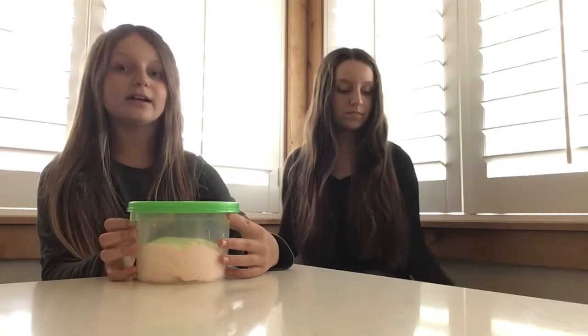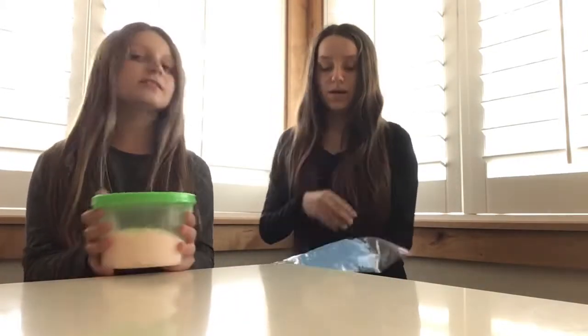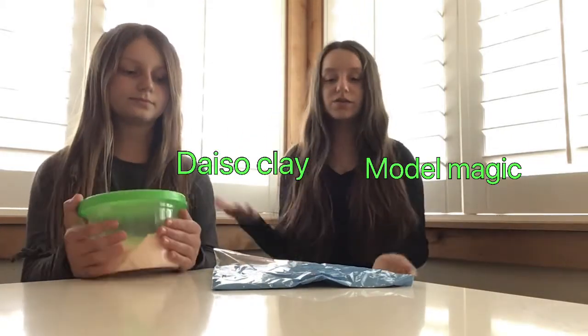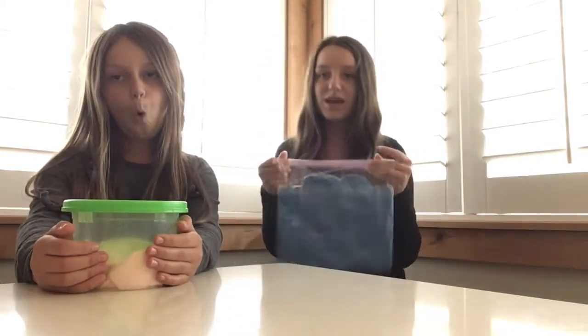Today we are going to be doing a tutorial on how to make butter slime. We have some butter slimes here to show you the textures — this one doesn't have as much clay but this one has a lot of clay, so you can see the different textures. Basically, butter slime is slime with clay. There are many types of clay: Model Magic and Daiso clay. You can choose from those — Model Magic is a little cheaper.